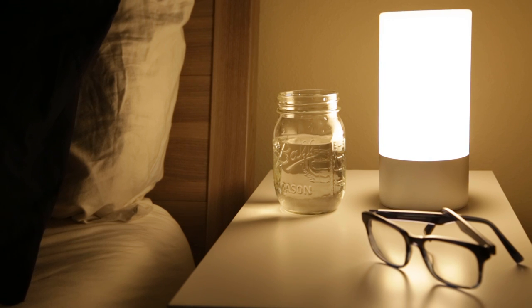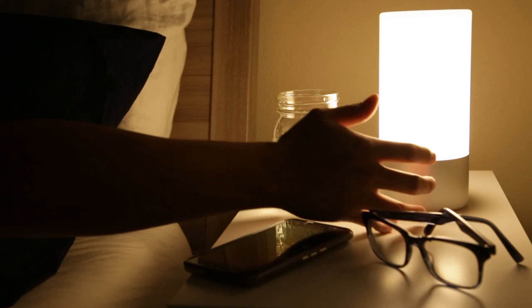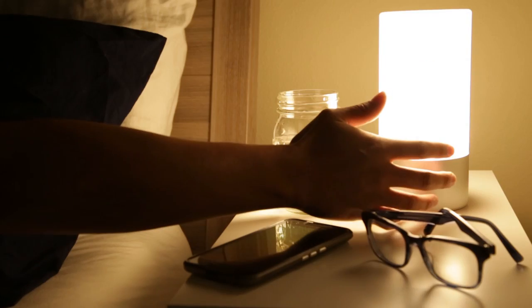However, when turning it off, you'll have to cycle through the brightness settings until it turns off. Some people may feel it's cumbersome or annoying if you happen to mis-tap and accidentally turn the light back on, but this is something that's pretty common with most touch lamps in general.